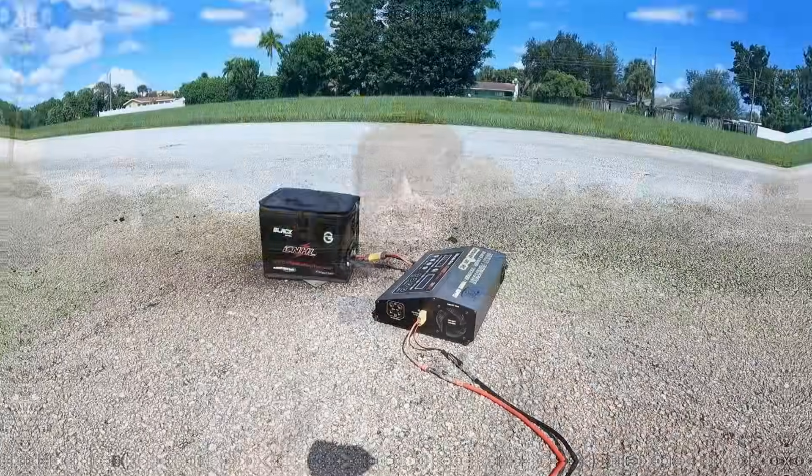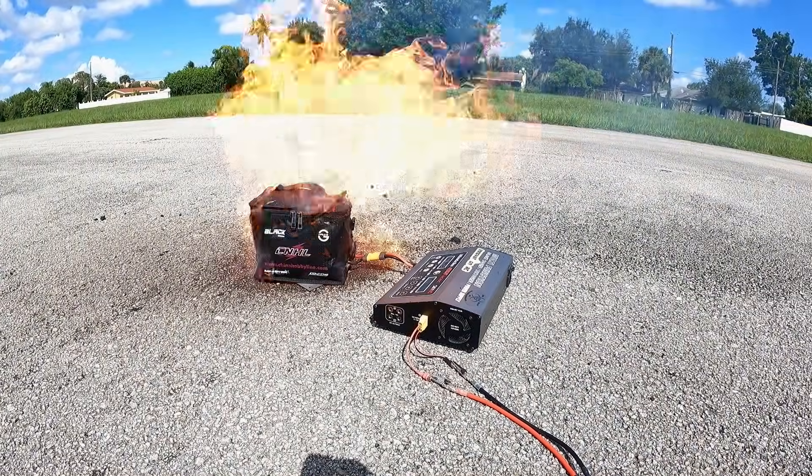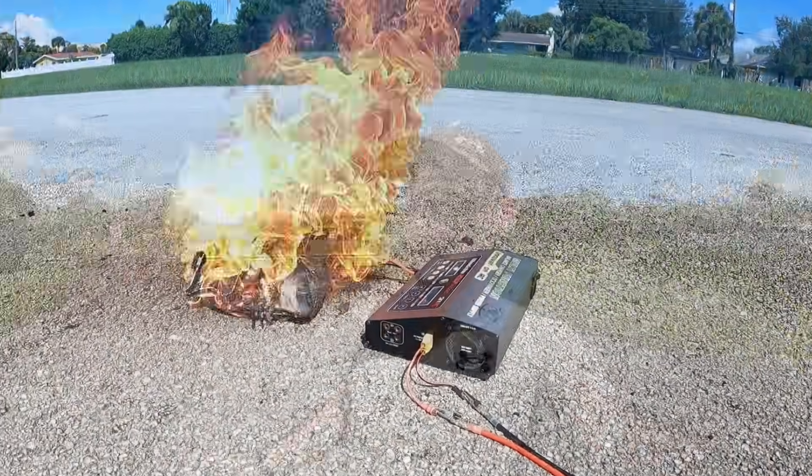We all know what happens to a lithium battery when it wants to go — there's nothing you can do but watch. You could try to put it out but at the end of the day it's going to do what it wants. Luckily there is something called the bat box that we're going to be testing out today to see if it can actually contain a lithium battery explosion.